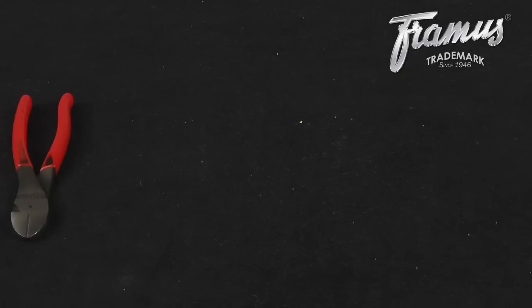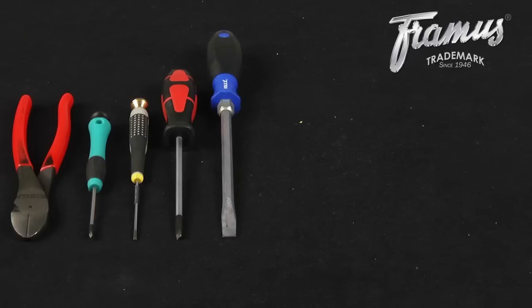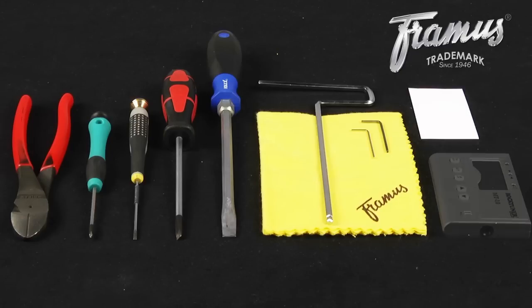The tools needed are wire cutters, a Phillips head screwdriver for truss rod access, and three different sized flat head screwdrivers for adjusting the pickups and intonation, string action, and the height of the tailpiece. From your user kit, you will need the polishing cloth and truss rod wrench. You'll also need Allen wrenches in the sizes of 2 and 1.5 mm. While adjusting the truss rod, a business card can be useful, and you will also need a tuner.